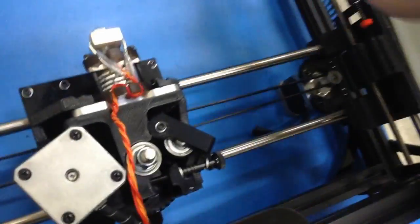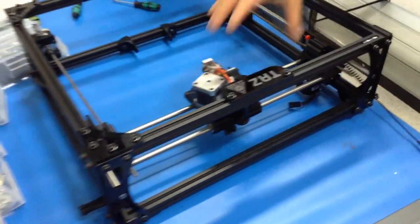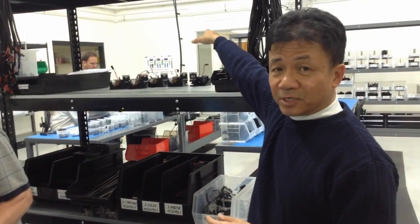This is all the old threaded rod — this is a threaded rod, this is a smooth rod. And this sub-assembly right here, the printer head, was built by one of the sub-assembly stations.